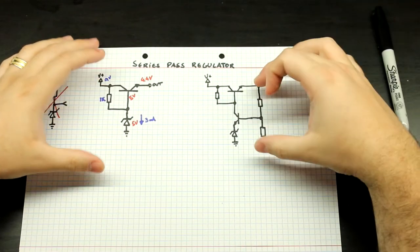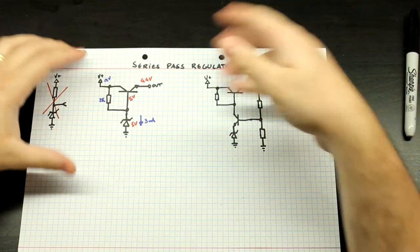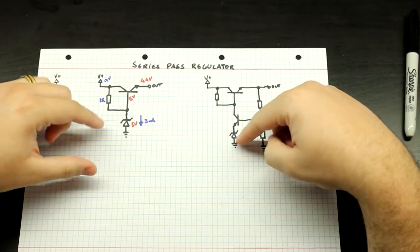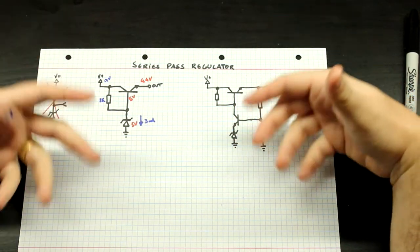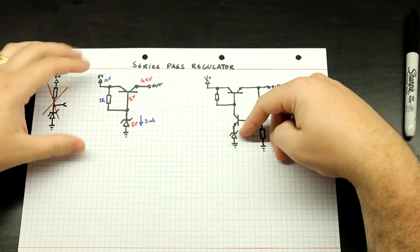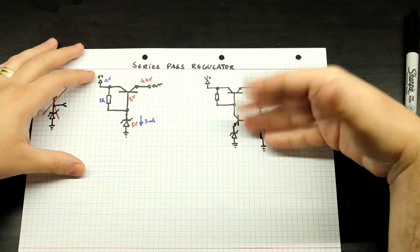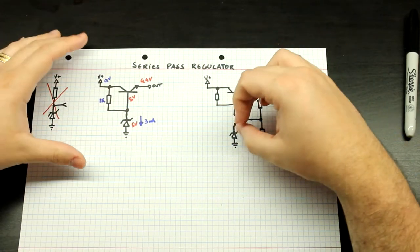Here it is. How does this thing work? Just like in the shunt regulator video, this Zener can be changed for any sort of voltage reference. It can be as complex as a TL431, it can be a diode, a Zener diode, a Schottky diode if you really want to, an LED — whatever sort of thing you can put here. Whenever I draw a Zener diode in these diagrams, it's a reference.